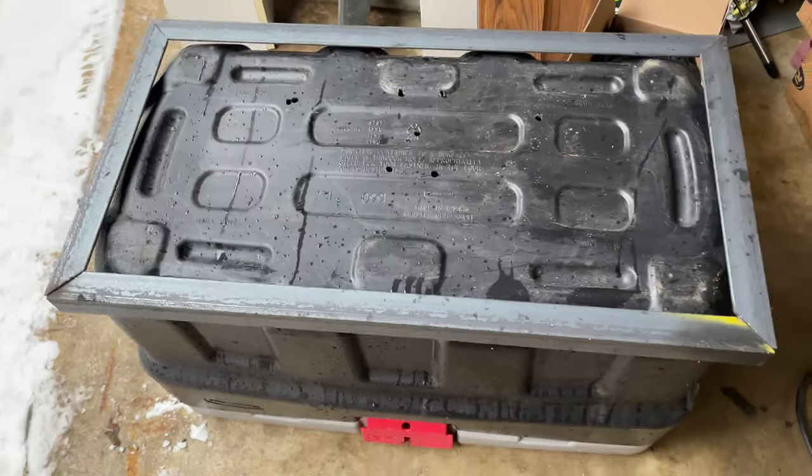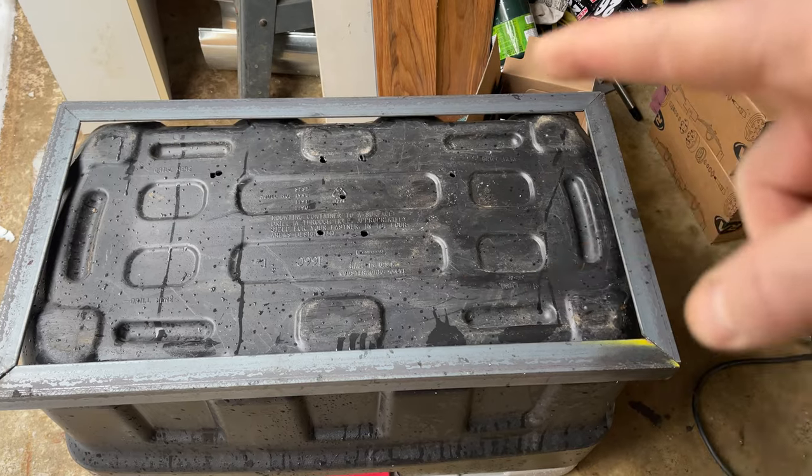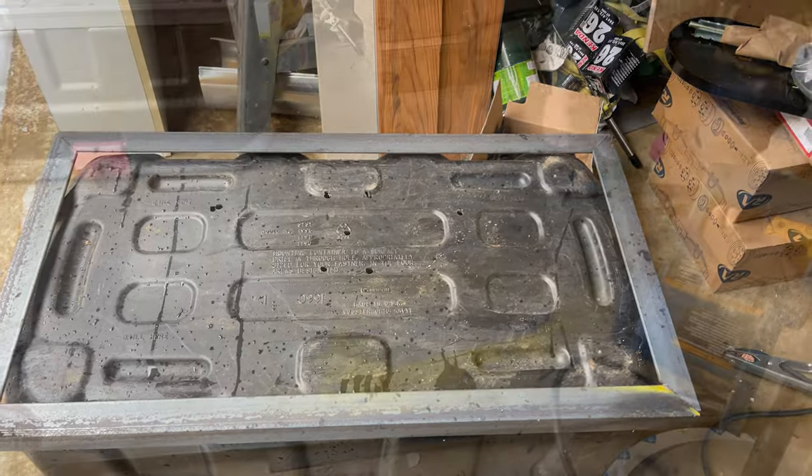Okay, there we go. So we've got a frame built here around our box and now we're going to make some cross sections to bolt it down to, and then we'll start on the propane tank frame.